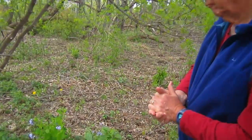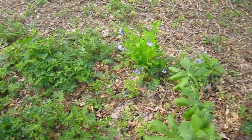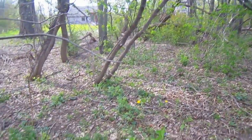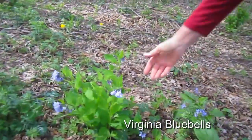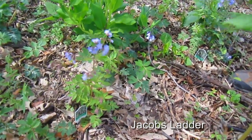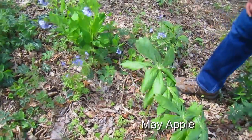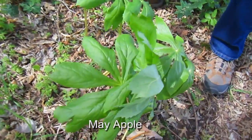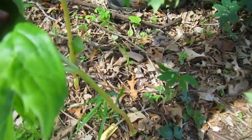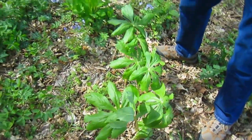We discovered when we had this path that we had a number of spring ephemerals back here we didn't know about. Right now, back there, Virginia bluebells are blooming. We also purchased Jacob's Ladder — those are the shorter purple ones. These are May apples, and the flower is hard to find — this one is budding and it's underneath the leaves. Eventually this will turn into a nice little white flower with a slight green tint. If you didn't look and lift up the leaves, you'd never see it.